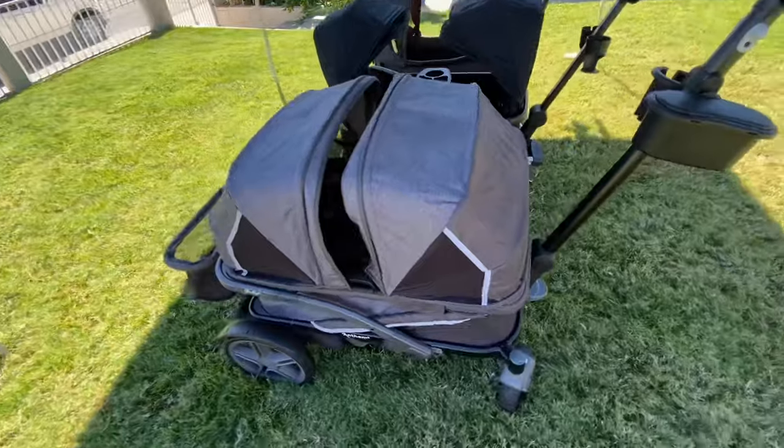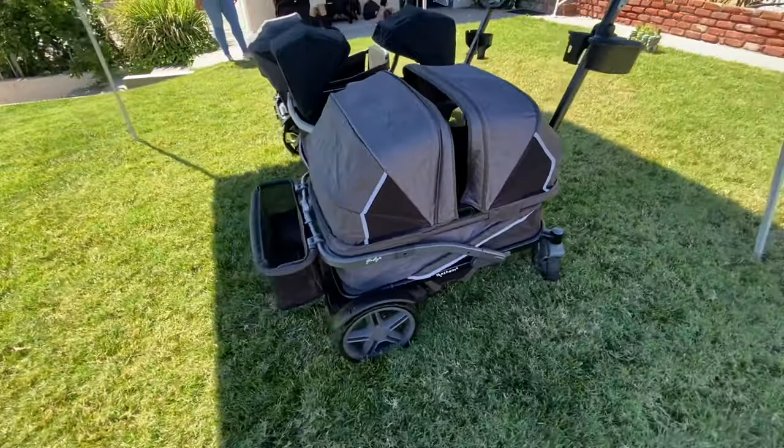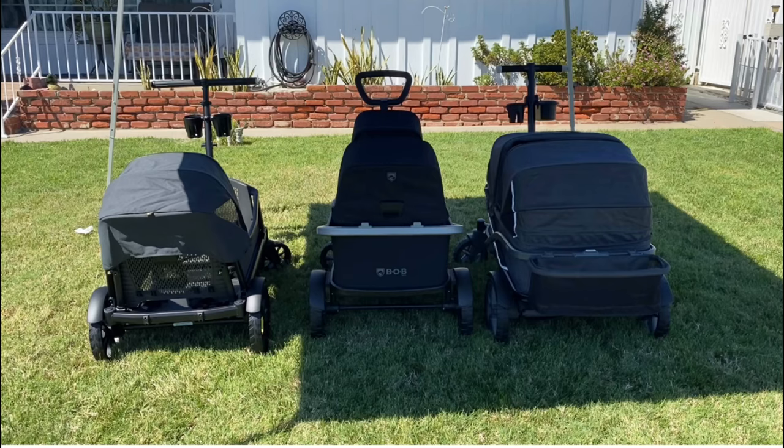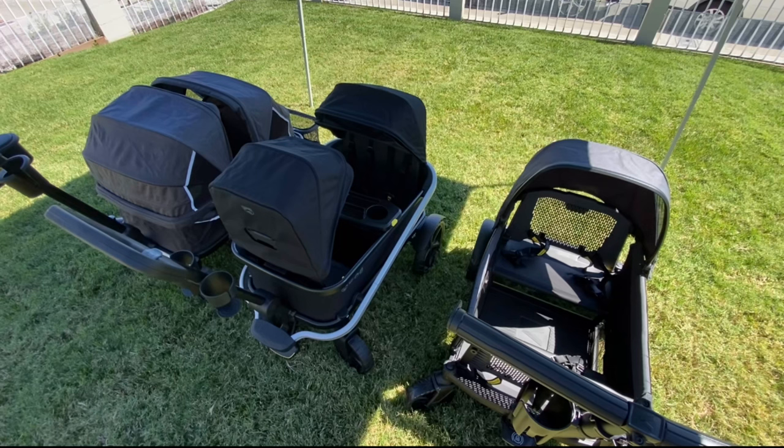Please check out the videos of the Veer and the Anthem's two-seater versions for any terrain footage, and I hope that this will help you make a decision that's right for your family. Till next time!